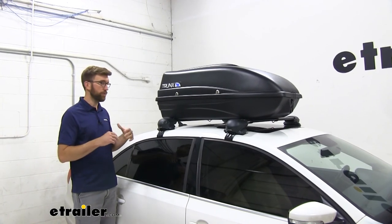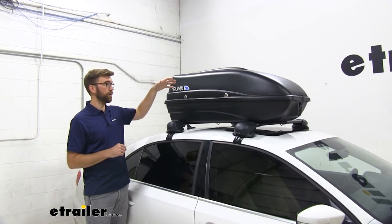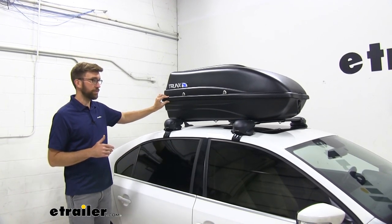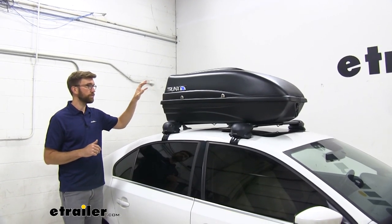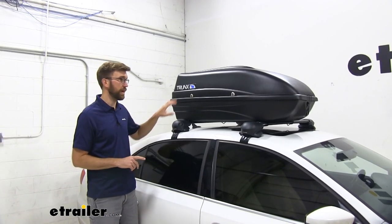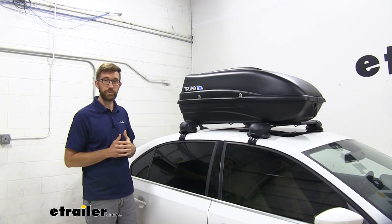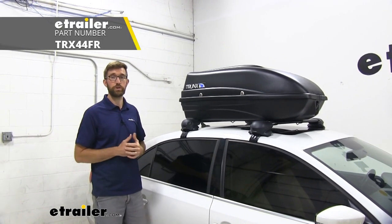Overall, I was pretty surprised with how well this worked. If you can get past the features of taking a little extra time to get this unlatched and only being able to open it up on one side — there are definitely some downsides there, and the other boxes are a little bit easier to use. But if you're looking for something that is going to be effective, keep your stuff dry, and not be that noisy, I was pretty surprised with how this worked out. If you're looking for something that's going to free up some space in your trunk or in the back of the SUV, this is going to be a really good option for you and your family. That's going to do it for our look at the Trunks Cargo Box.